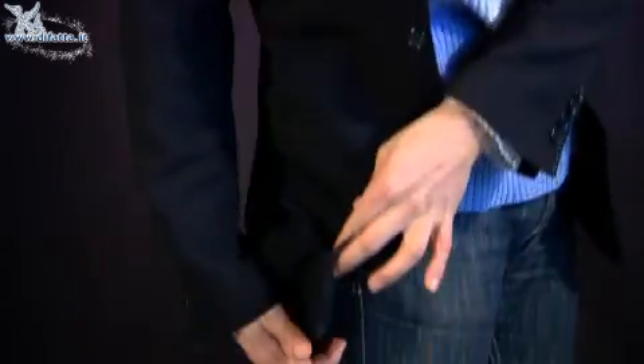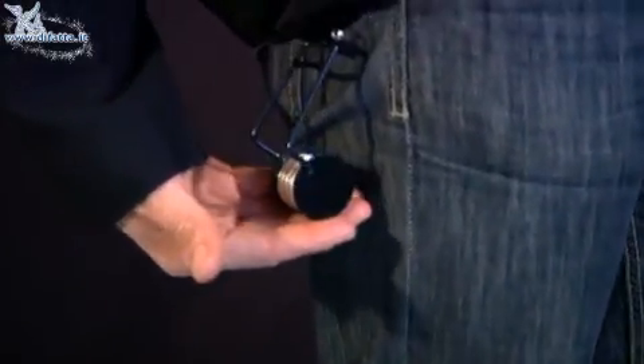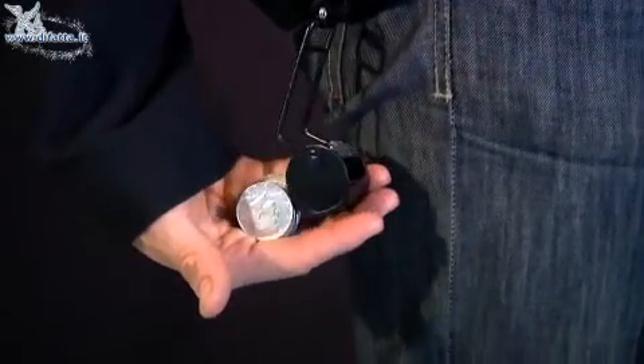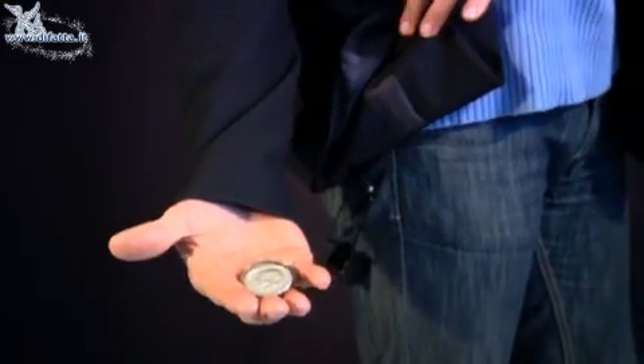This is only one of the possible effects that you can do with this item. You have to fix it to the jacket, and when you need it, with a simple movement, you can have all the coins that you need here in your hand.